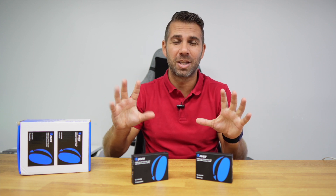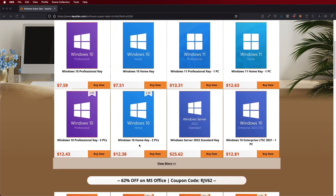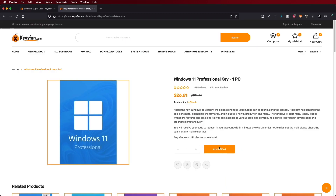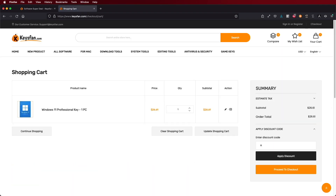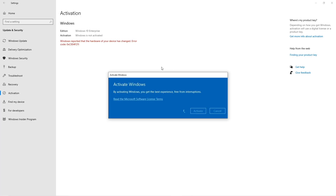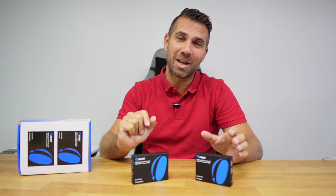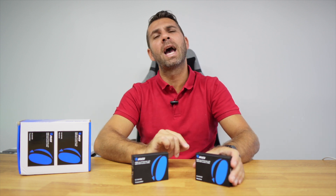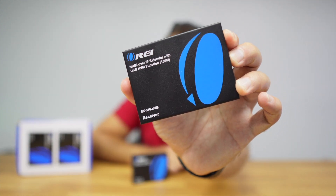We'll leave a link down below with all the specifications, prices, and whatnot — just next to the link to KeysFen. In case you are using a Windows 10 or Windows 11 computer and you still haven't activated it, you'll find budget official OEM keys at an affordable price, and with the coupon code on screen and in the description, it will get even cheaper. But right now, let's take a look at the AORI HDMI over IP extender.